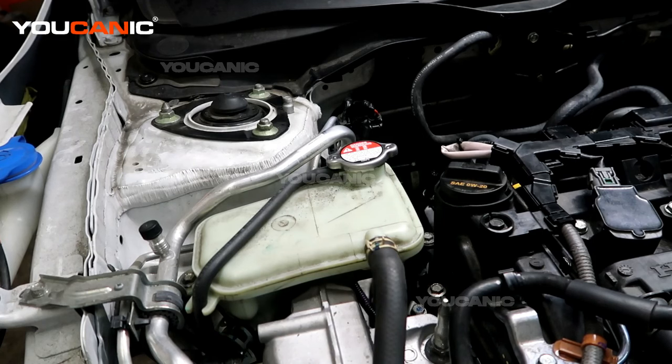Welcome to Mechanic. Today on Mechanic we have a 2020 Honda Civic. This Honda Civic has a 1.5 liter turbo motor in it. We're going to go over where and how you would add engine coolant or antifreeze to your vehicle.